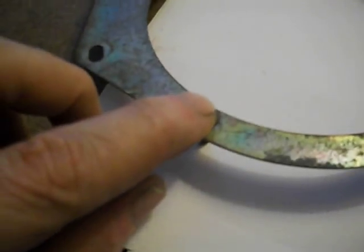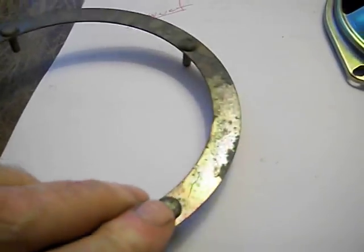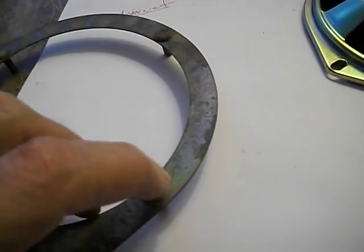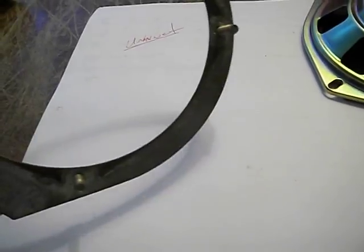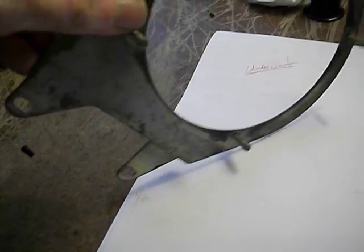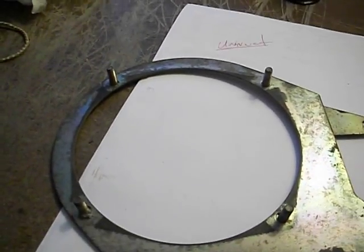I'm pretty sure these studs are welded in. I can see a hole there — I suspect they just push them in and use a spot welder to stick them in place. What I'll do is maybe grind this off or try to drill it out. I'll use regular metric hardware to replace it. It doesn't matter if these are captured or not because you can install the speaker, tighten both sides — it only uses two bolts to hold it on anyway. I don't even know why they use captured nuts; maybe it makes it a fraction easier to put together.